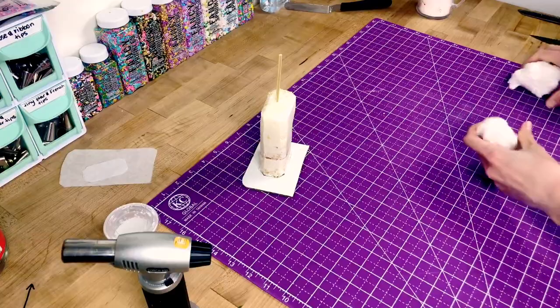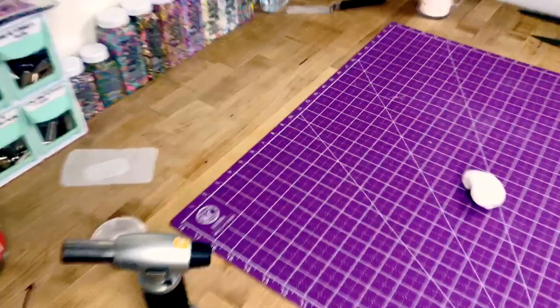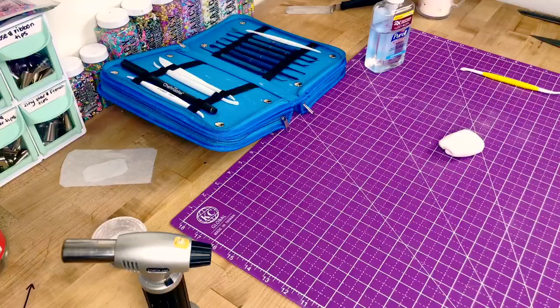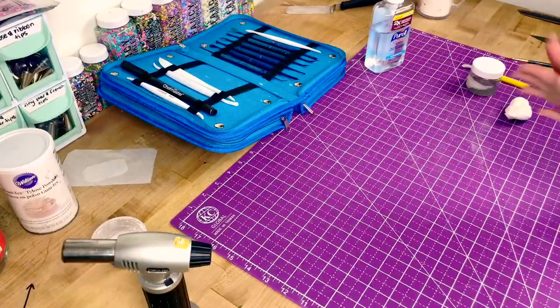Now we're moving on to the pump, which we'll make out of fondant. I don't have any gum paste, which is ideally what I would have liked to use because it dries faster and is more sturdy. So instead I'll show you another trick: we're going to use white fondant with a little bit of Tylose powder, which is basically a drying and hardening agent. It turns the fondant into gum paste because it makes it dry harder and faster. The only downside is you have to work fast because it will dry out on you.